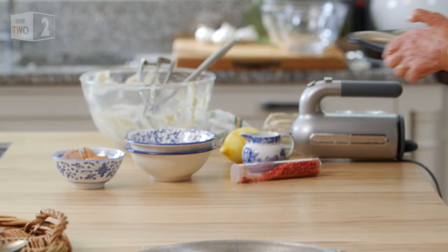So those go into the oven at 160 fan for about 18 to 20 minutes.